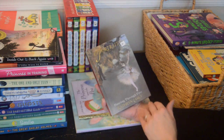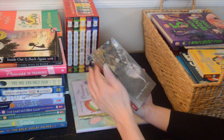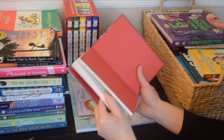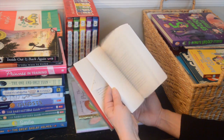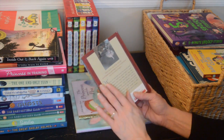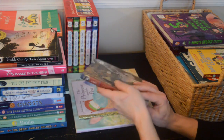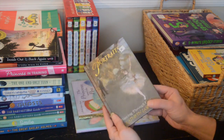Here is one I think was given to my daughter — 'Dancing Through Fire: Portraits.' I'll just let this one go rather than hold on to every last thing we have.